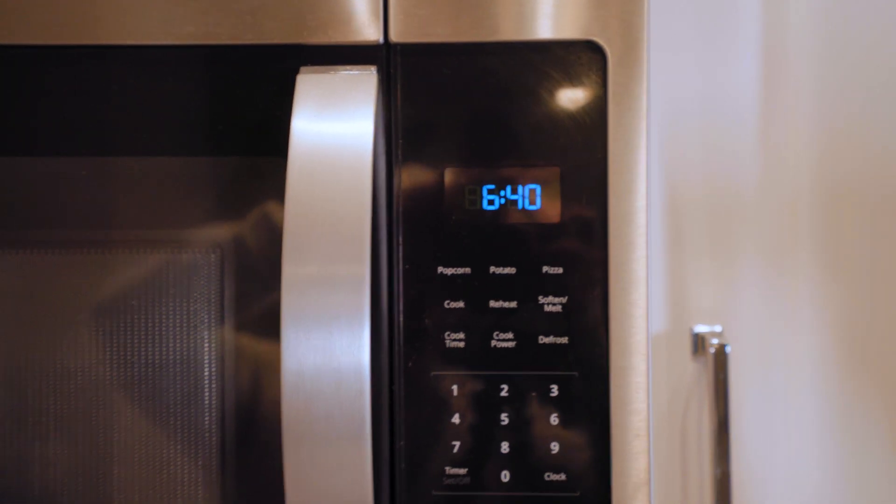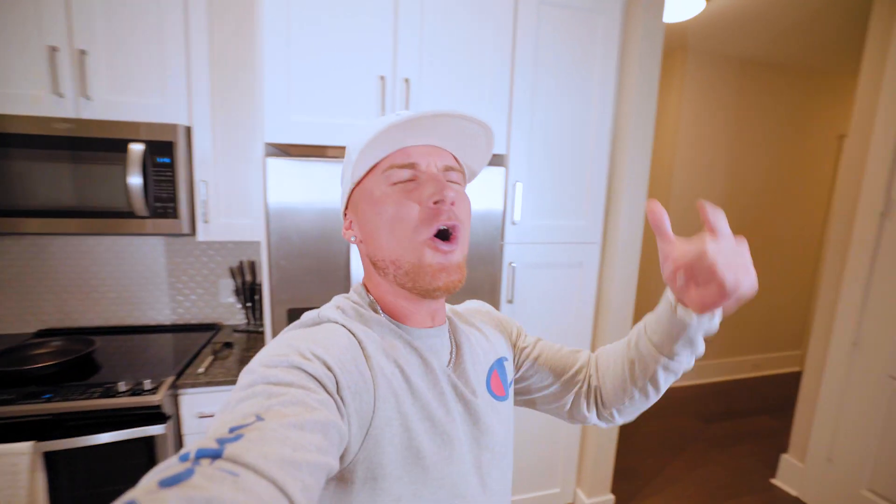It is 6:40 in the morning right now. The sun is not even out yet and we are taking steps to make ourselves better. That's the goal every day — wake up, do something to make your position in life better. So without further ado, let's get this video started.